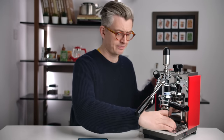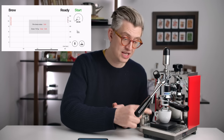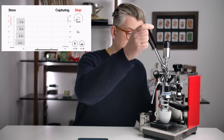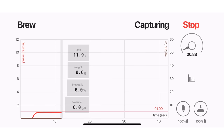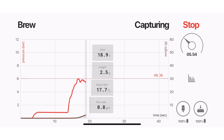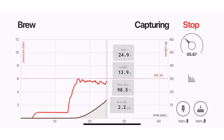Let's get ready to brew. This is not going to be a perfect shot — I just want to talk you through how the app works, so I don't really care how this goes. Scale, cup, zero. When I hit start, it will begin logging both the weight and the pressure at the sensor. Now with this machine, when you lift the lever, we're going to get a little pressure reading. As soon as I start to push down, you can see the pressure climb — six bars, I'm doing okay.